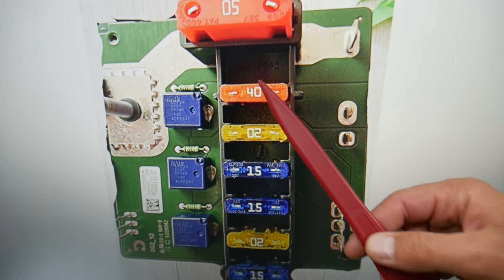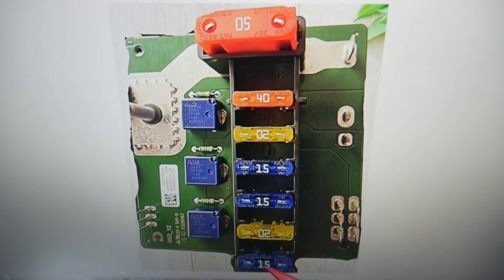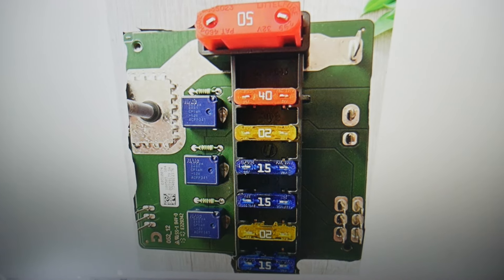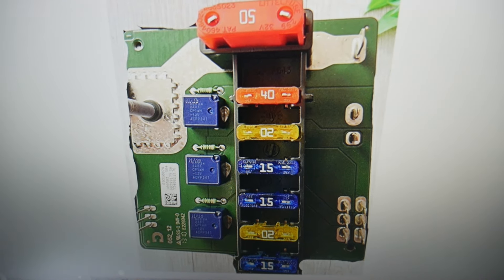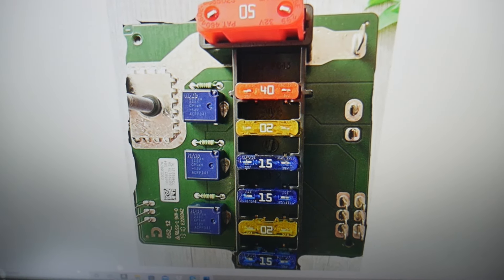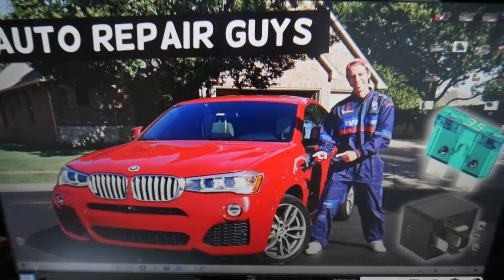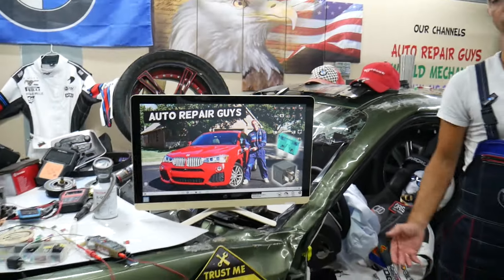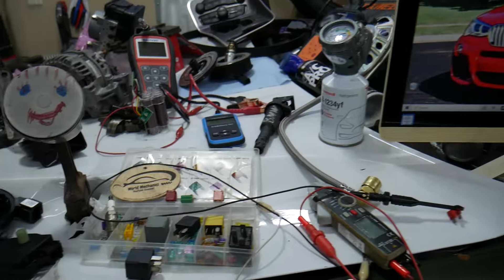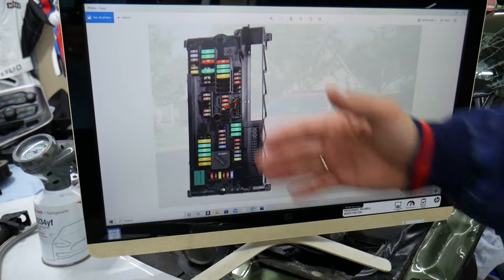Behind it you have the integrated power supply module. When you remove it, it looks like this. It's supposed to be non-serviceable — if something goes bad inside, you're supposed to replace it. On the inside you have seven fuses and three relays. Those are super important fuses. If you blew a fuse from a bad knock sensor or anything like that, those are the fuses to check. As for relays, the relay function is controlled by the engine computer on your BMW.